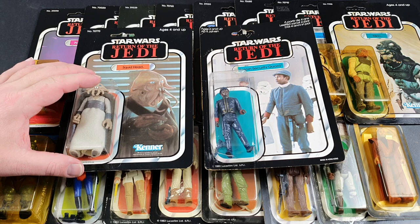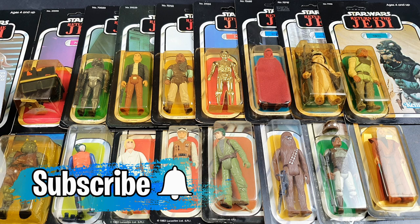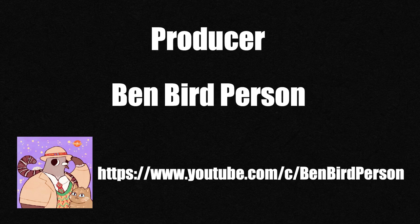Anyway, that's the first look through my Return of the Jedi figures. I've got about the same amount again to do in a follow-up video quite soon — in a week or so's time, maybe a couple of weeks. Then I've got perhaps even more again on tri-logos to go through, so still quite a few more bits of Star Wars to go through. That's it for today — I hope you have enjoyed this video. Do please hit that subscribe button if you've not already subscribed to the channel, do please give it a like, and I'll look forward to seeing you again very soon. Bye!